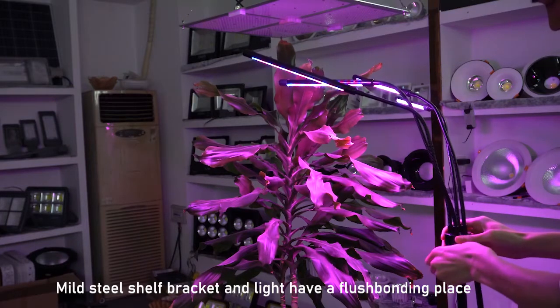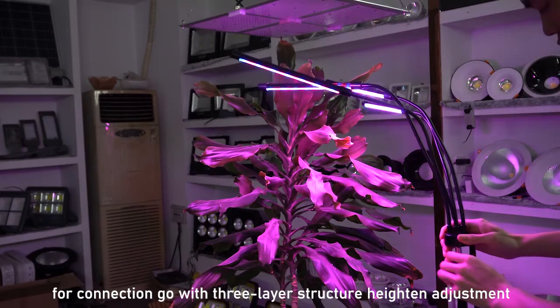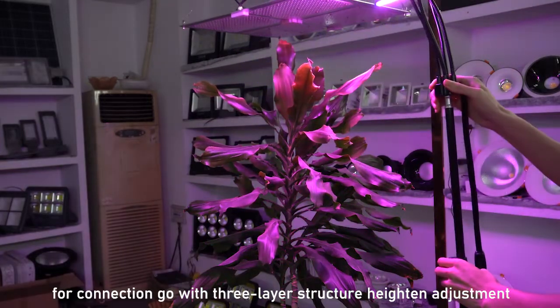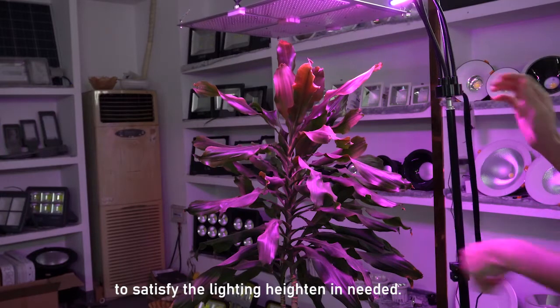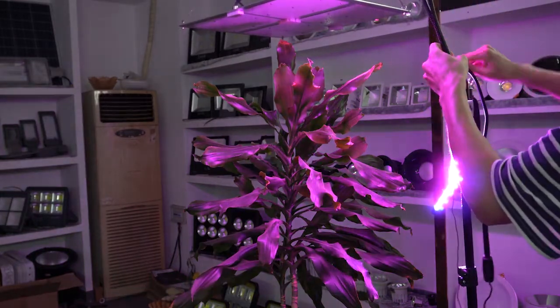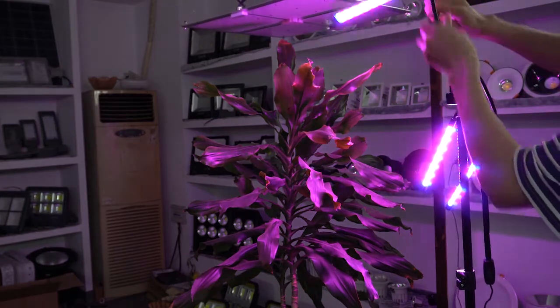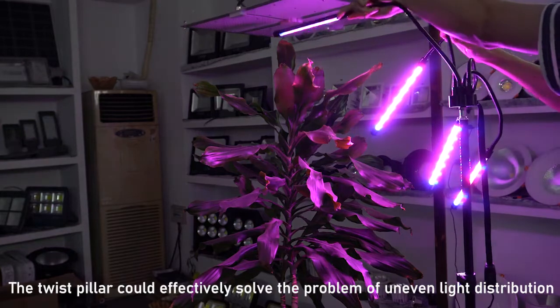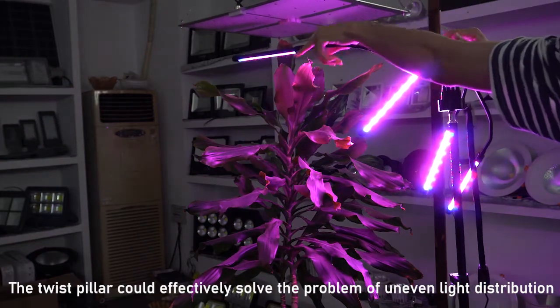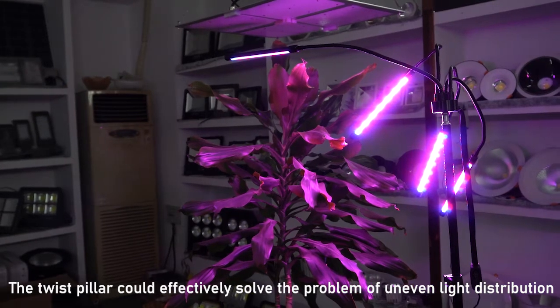The metal shell brackets have robust bounding plates for connections, with adjustable height structures to satisfy the lighting height requirements. The twisted pillars and three-layer structures of the metal shell brackets help solve the problems of uneven light distribution.